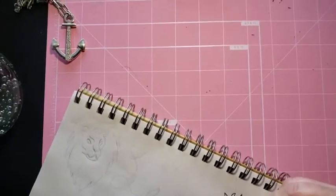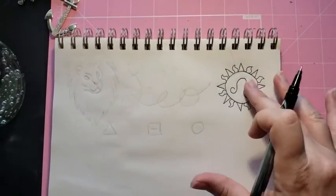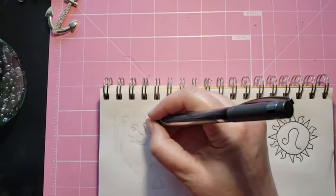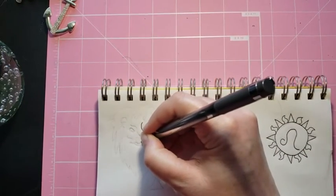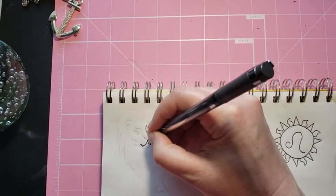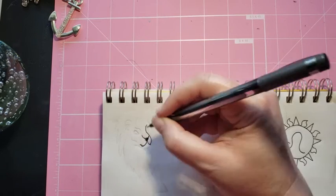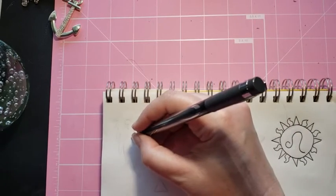Sorry if the view is crazy — I bumped the camera. I want my little sunburst to look nice. So there's the sun with the Leo symbol in there. Let's go on to that lion. I spent yesterday sketching some lions. I don't know how well my sketch is showing up here — the ghosting, so to speak — but it really gives a good guideline before I go down with the ink.